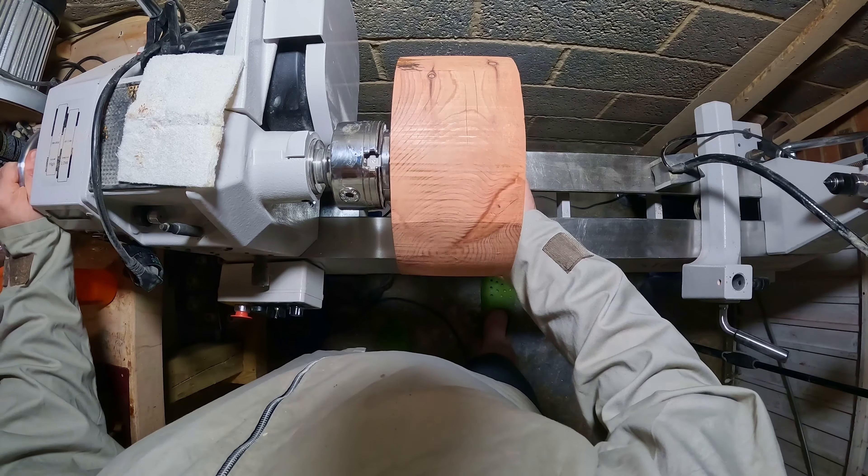This blank had already been cut roughly to round, so I just had to mark the centre and drill a hole for the woodworm screw, and after that I could fix it to the lathe. With the blank securely fixed to the chuck, I could begin turning.